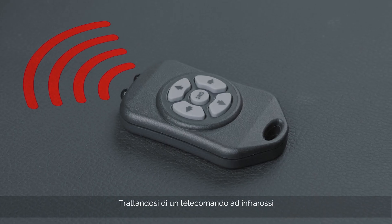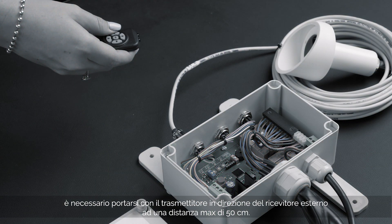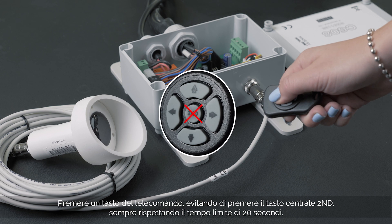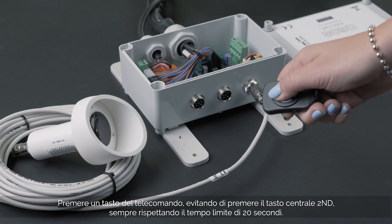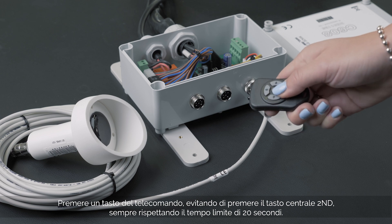As this is an Infrared Remote Control, the transmitter must be pointed towards the external receiver that is located on the transom of your boat at a maximum distance of 50 cm. Press any button other than the central button on the remote control, and remember that the time limit to perform this operation is 20 seconds.